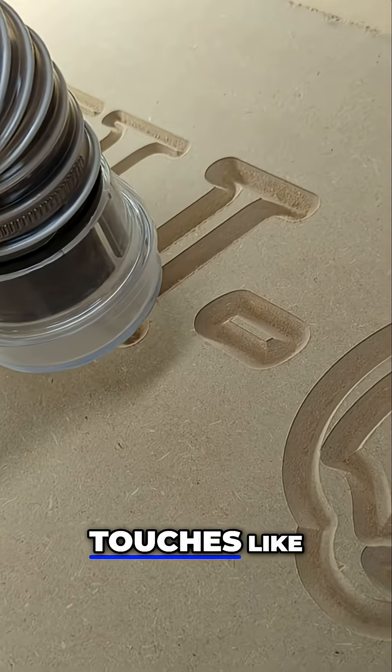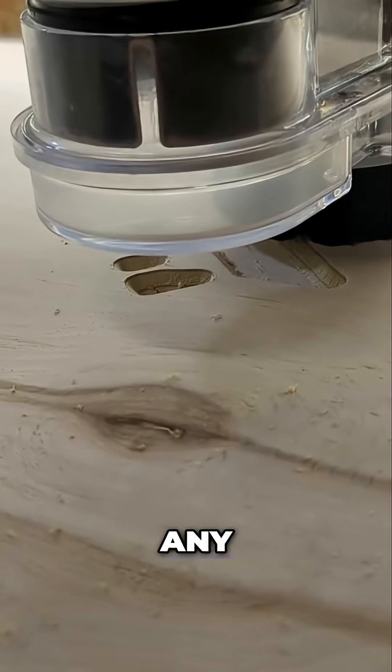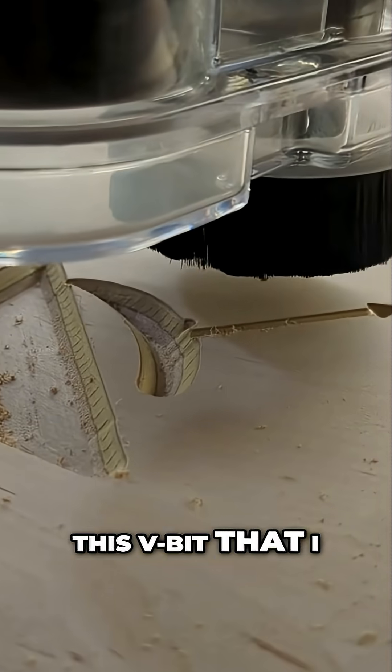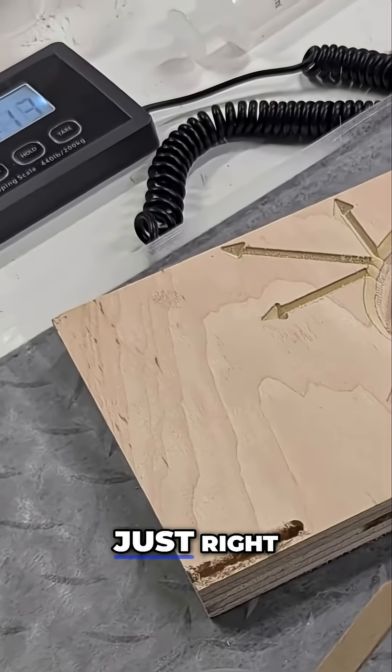How about some custom touches like logos and artwork? With the CNC machine, you just copy and paste the image. If you're doing any lettering or carving a logo, this V-bit that I showed you earlier is a perfect tool. The machine will adjust the height of the bit on the fly to get the lettering just right.